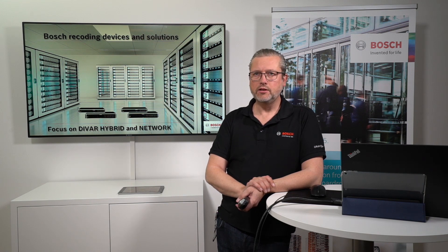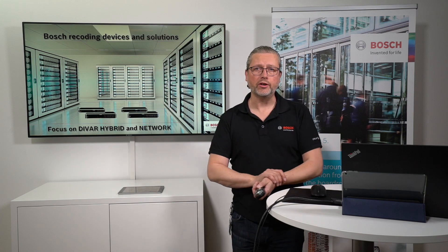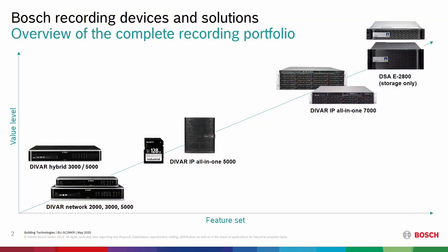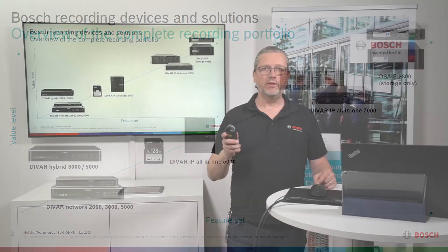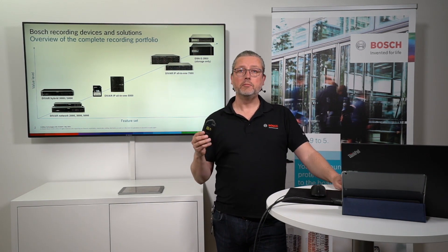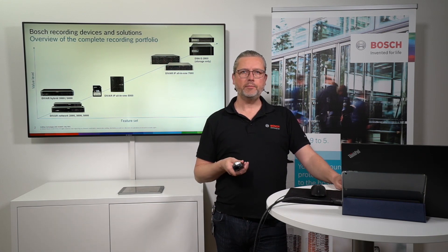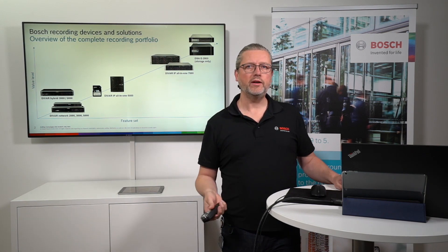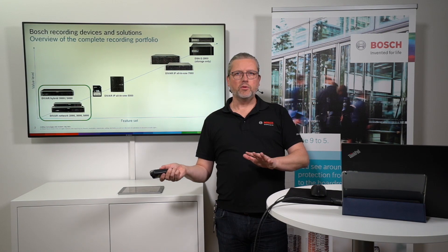The DVR Hybrid and DVR Network are considered entry-level units, positioned in the lower value and lower feature set tier. But don't underestimate the simplicity and easiness of installation — that's one of the reasons I really like these units. They're simple and fast to set up, easy for an end user to understand. And if you as a system integrator know how to use the BVMS Viewer, you can use it for these units too — it's simple to install and use.